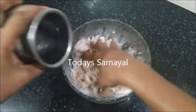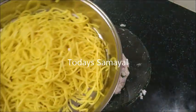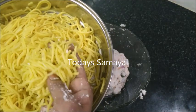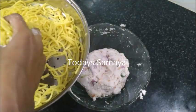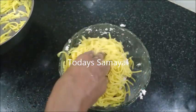Now I'm going to use noodles — here are Chinese noodles. Put them in for about 2 minutes.